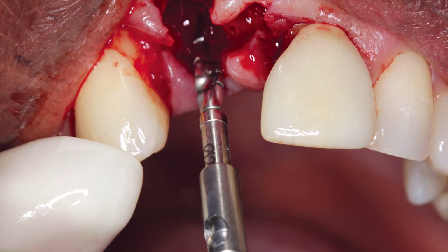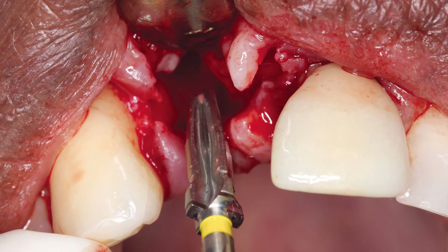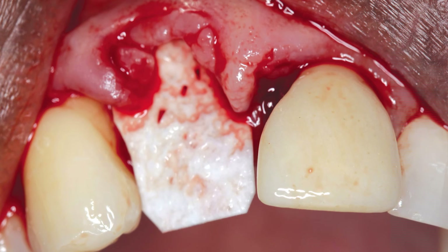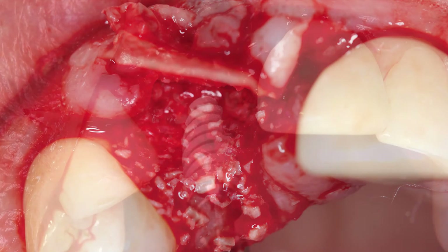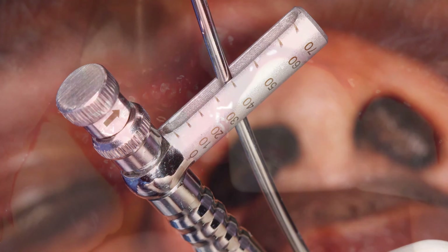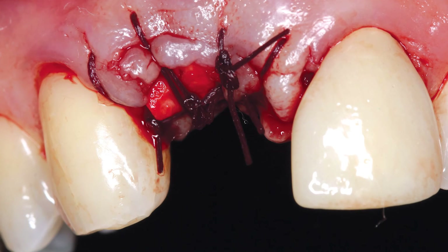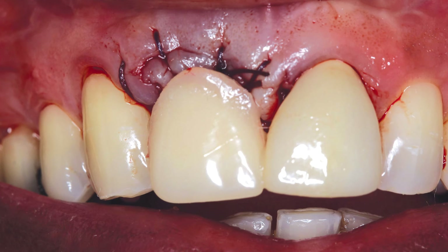The 2.2mm diameter pilot drill was used to create an implant osteotomy at the correct angle, mesial-distal position, and depth for a 4.3mm by 11.5mm Hahn tapered implant. Subsequent burrs corresponding to the Hahn tapered implant system were used to create the final osteotomy. To correct for slight bone loss at the facial crest, a resorbable membrane and allograft material were placed at the surgical site. The Hahn tapered implant was threaded into position and exhibited excellent initial stability when fully seated. A cover screw was placed and the implant was left to heal in a traditional two-stage protocol for approximately four months. A removable transition appliance would help sculpt the tissue contours and maintain the interdental papilla during healing.